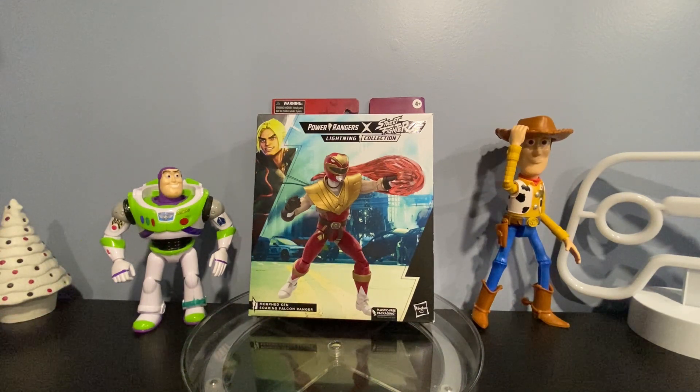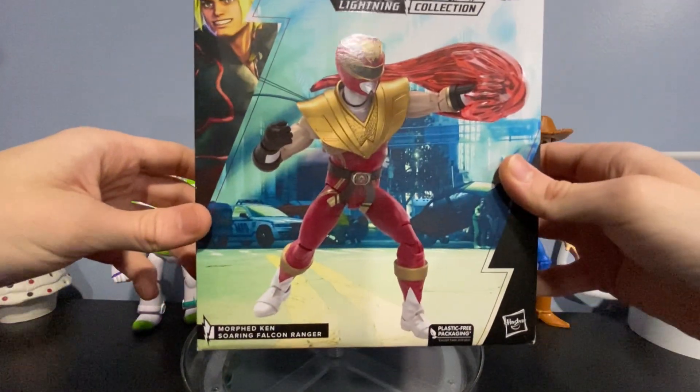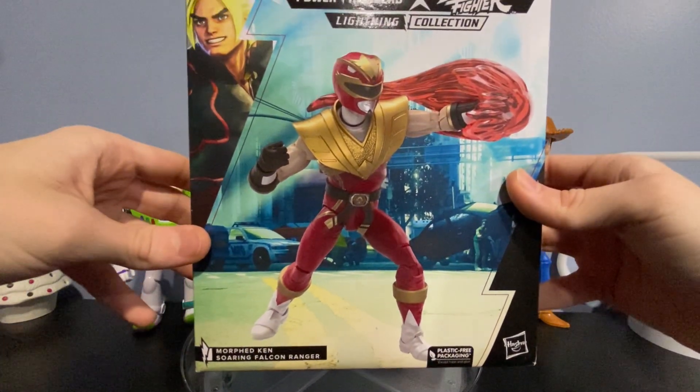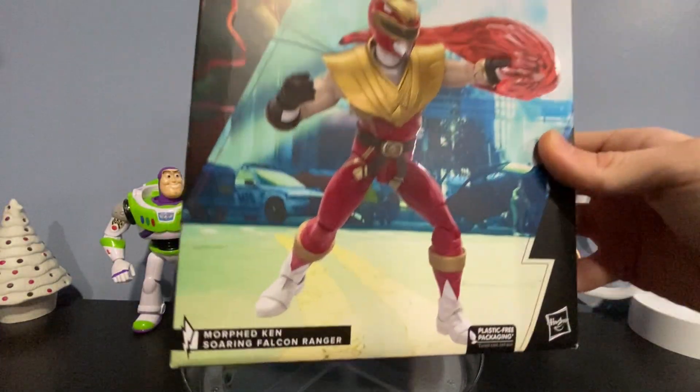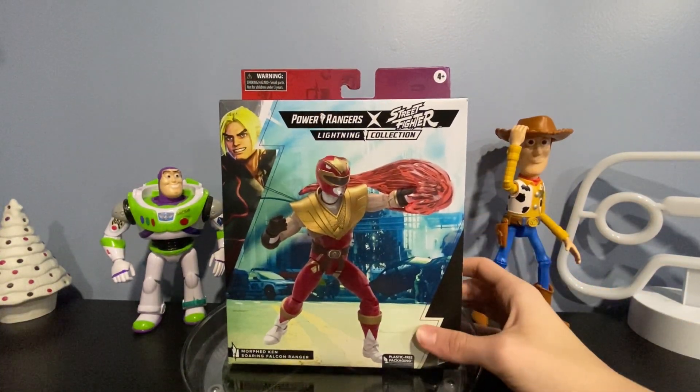For today's video we will be taking a look at the Power Rangers Lightning Collection Street Fighters morphed Ken Soaring Falcon Ranger.